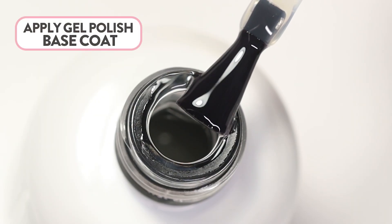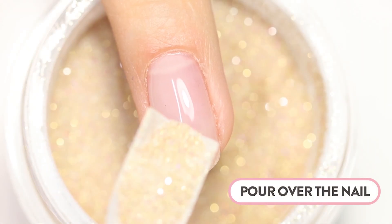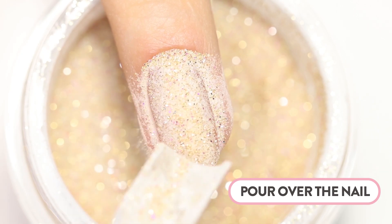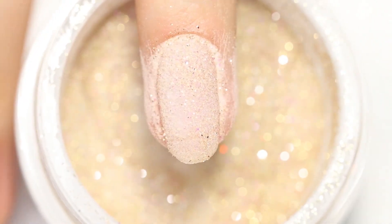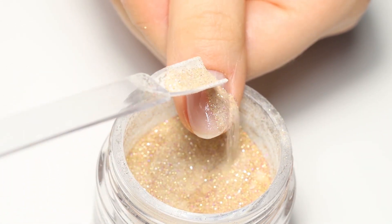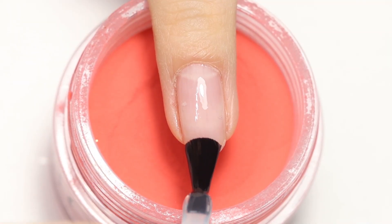Apply a thin layer of Rossi base coat to the full nail. Place your nail over the jar, then scoop some powder and pour it over the entire nail. Tap the finger to remove excess powder. You can take as much time as you need — there's no rush, as the gel polish base won't dry until placed under the lamp. Repeat the same process on the other nails. This is also an alternative method for those who are sensitive to the dipping liquids.